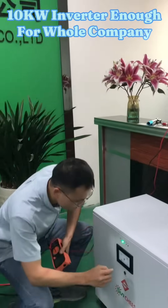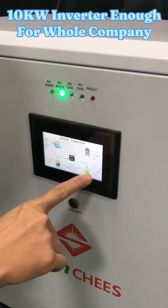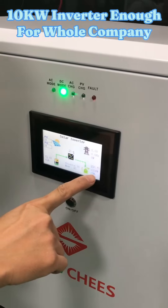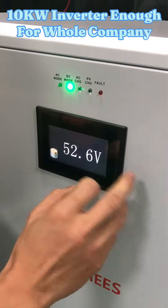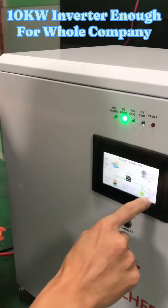freezers and some water heaters. So the total load capacity right now is about 1.4kW. Later I will turn on all three pieces of air conditioners and then you will see the total loads.